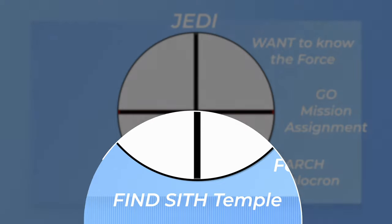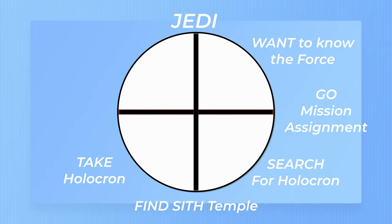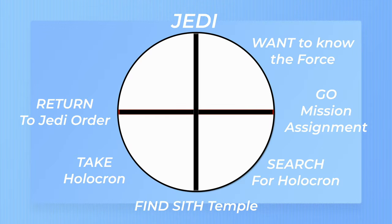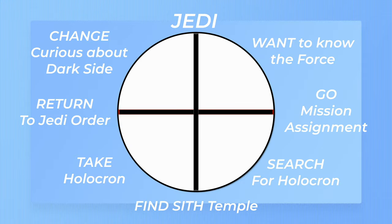For the take, he has to find a way to get the holocron, but it turns out he's going to have to kill the Sith in order to do this. This obviously causes a small dilemma for him. Then for the return, the Jedi begins his journey back to the temple with his holocron. For the change of the story, the Jedi is very curious about the Sith holocron and wants to learn more about it on the way back — he's very tempted even though he's been warned not to play with it.